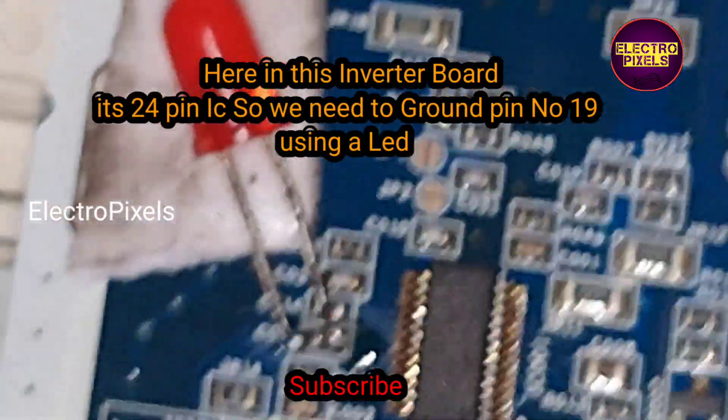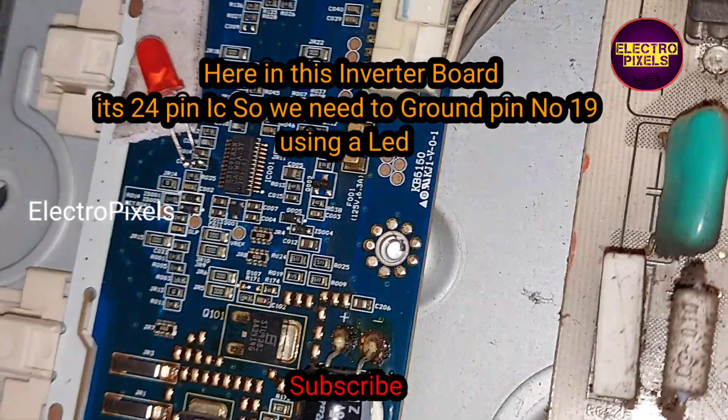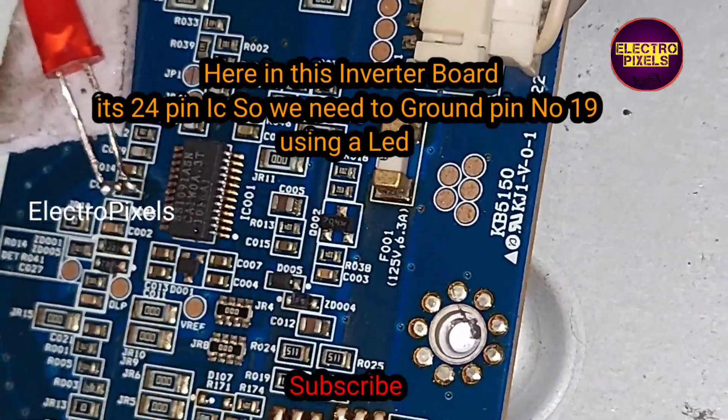Here in this inverter board it's a 24-pin IC, so we need to ground the 19th pin — pin number 19 — using a LED.